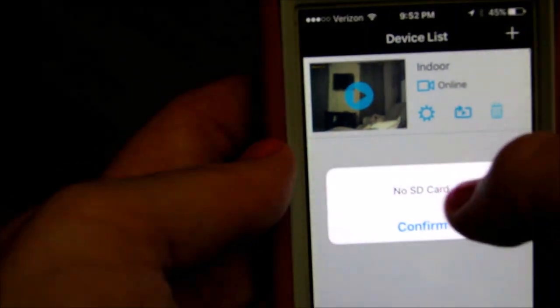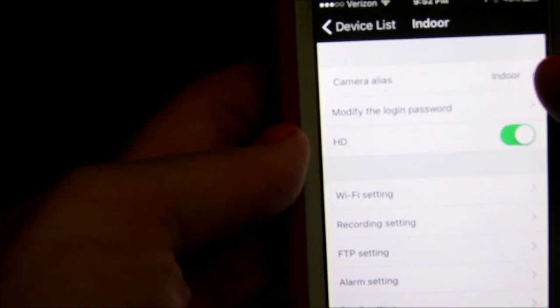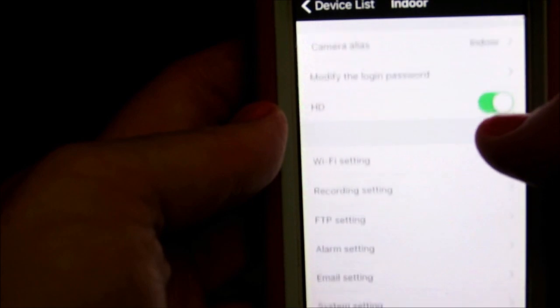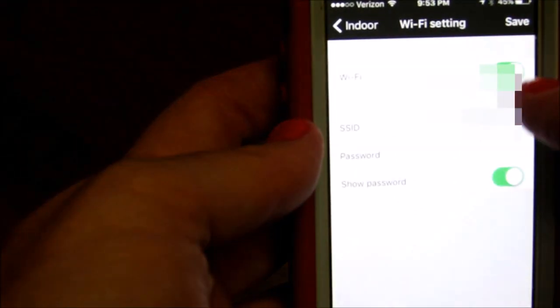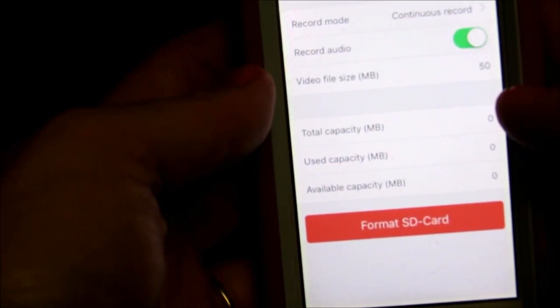In the settings you can change the camera alias and switch to HD and back. For Wi-Fi settings — which I really like — usually you'd have to type in your Wi-Fi, but you just hit the 'i' for information and it will show you all of the networks available that you can connect to.